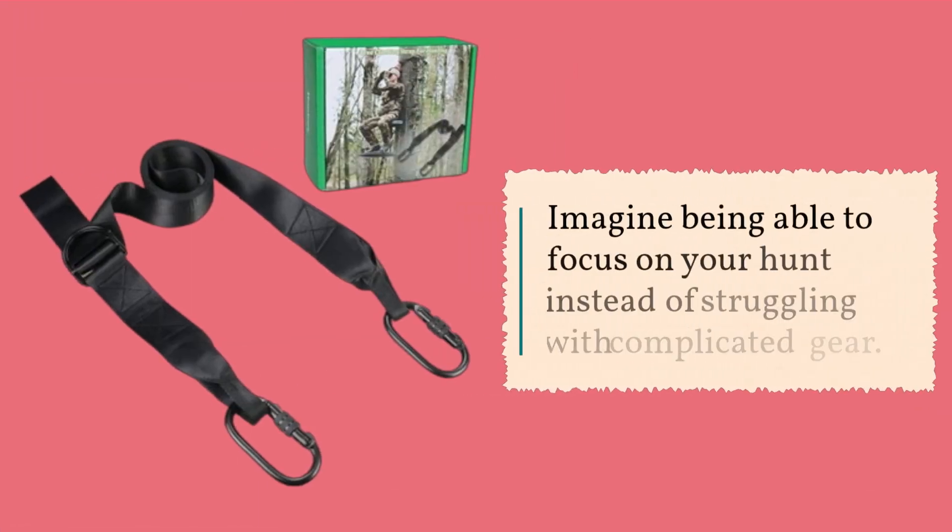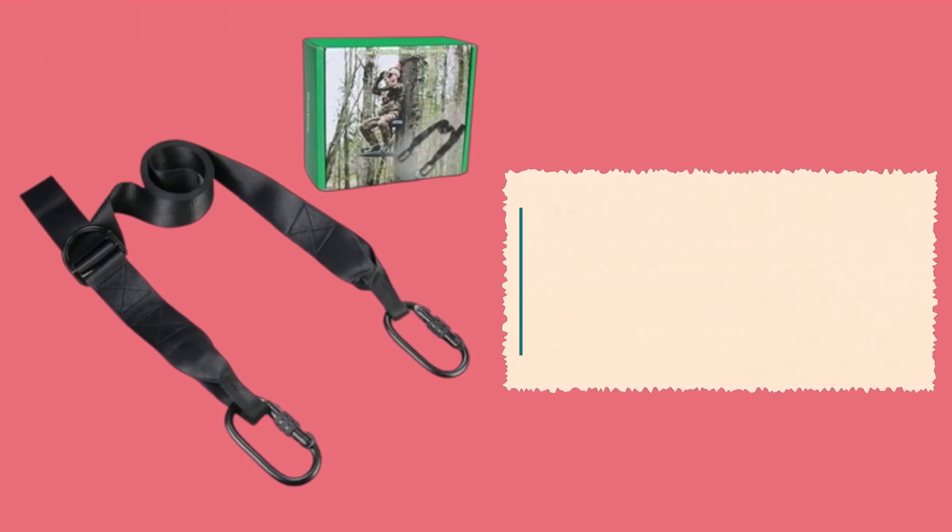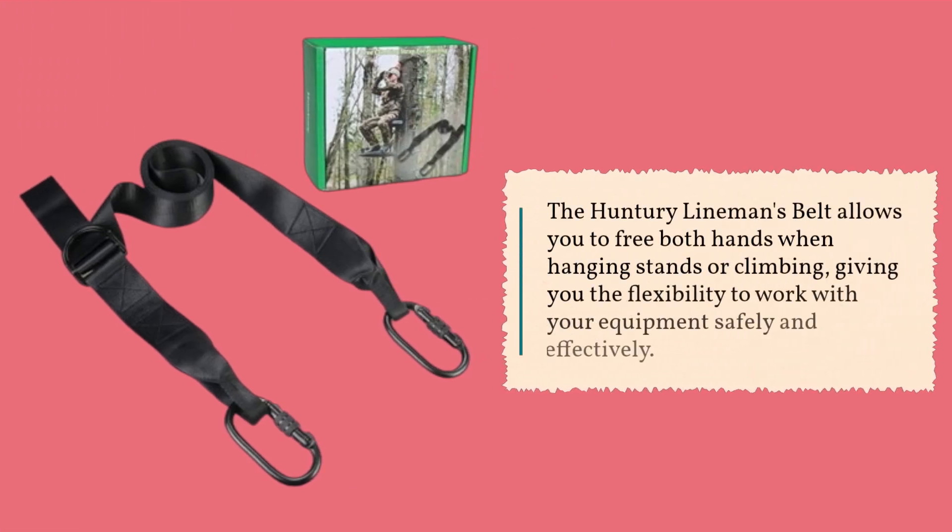Imagine being able to focus on your hunt instead of struggling with complicated gear. The Hunter E-Lineman's Belt allows you to free both hands when hanging stands or climbing, giving you the flexibility to work with your equipment safely and effectively.